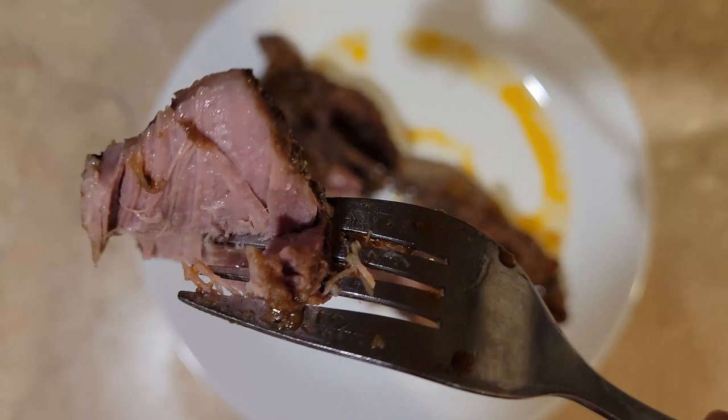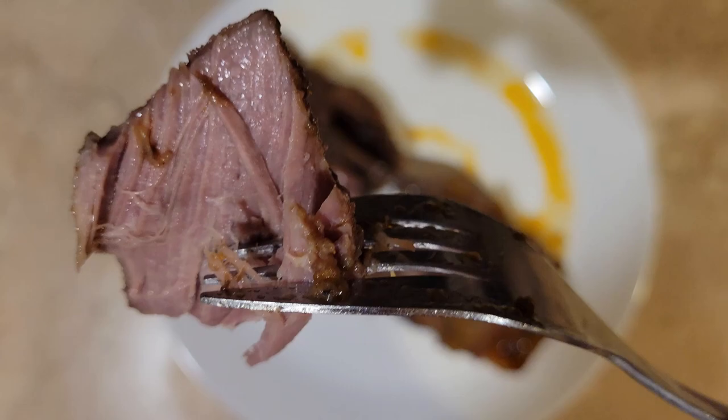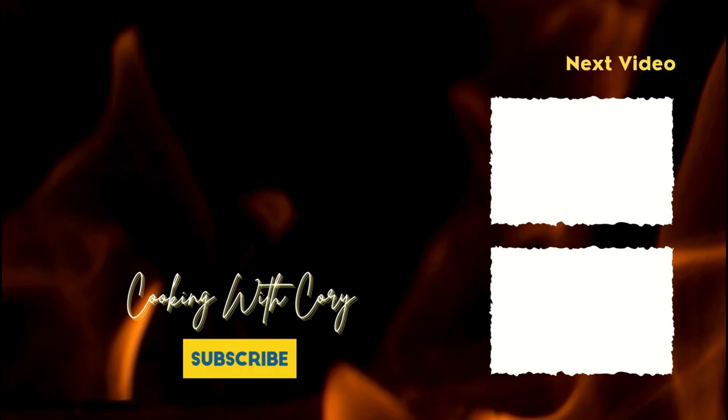All in all, I think this recipe is really good. The flavors are there — it's a very tasty recipe. Even following it exactly as written, it comes out with a very tasty rib, just not as tender as I was hoping it would be. So overall, I give this recipe a four out of five.